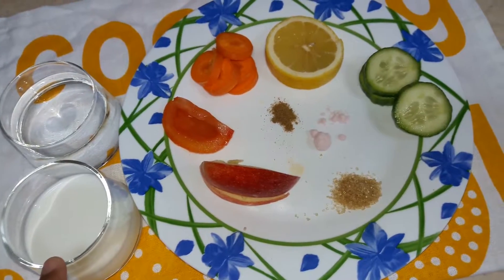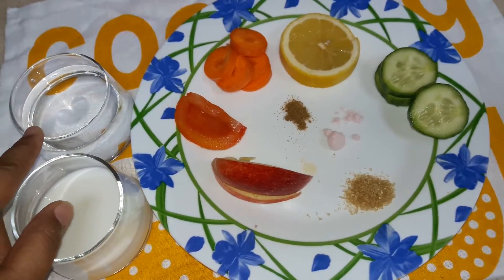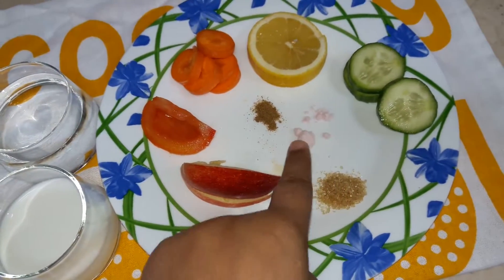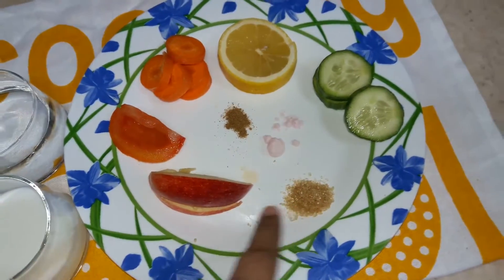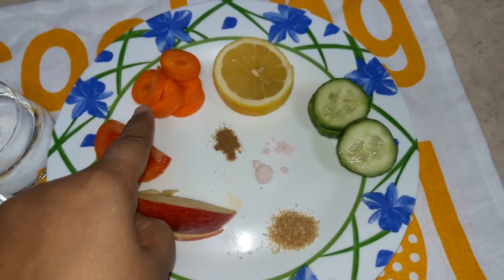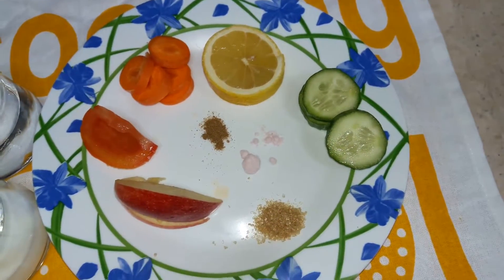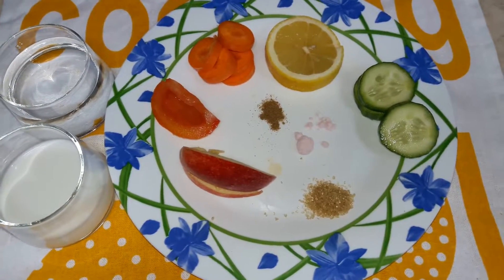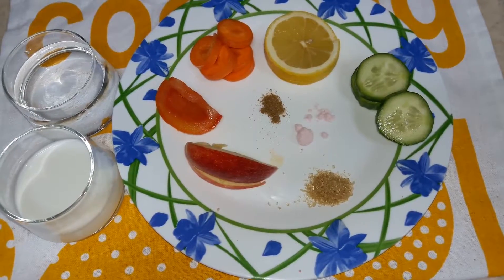Here are the ingredients: one cup or one glass of milk, a little water, apple, sugar or honey, black salt (kala namak), chini, half tomato, half carrot, lemon juice, cucumber, and if you want you can also add mint leaves or cilantro — pudina ya dhaniya, whatever you prefer.